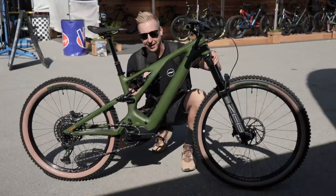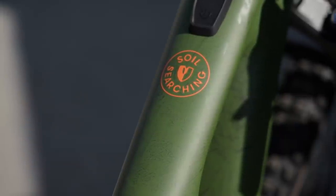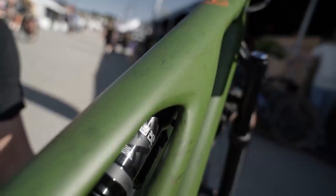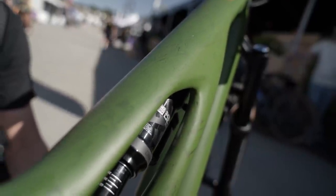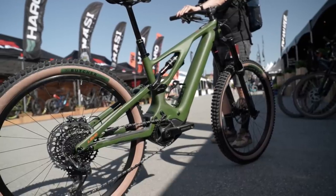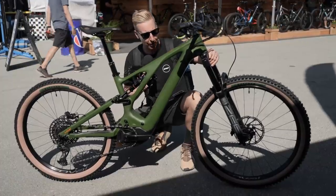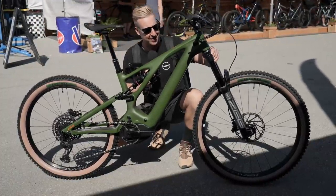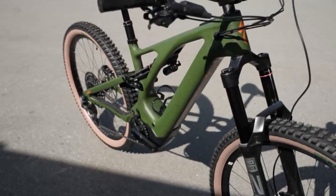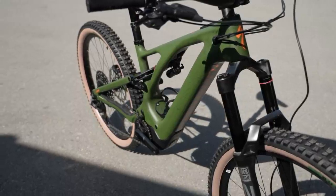Although not necessarily anything you haven't seen before, look at the paint job on this — it's part of the Soil Searching program, specifically giving back to trail builders. Specialized know how to build a bike, and up close the finish on this is unreal — tan walls, butcher tires, the whole bike looks absolutely fantastic. They're kind of a brand that annoys me because there's nothing I can argue with. I really love what they do.